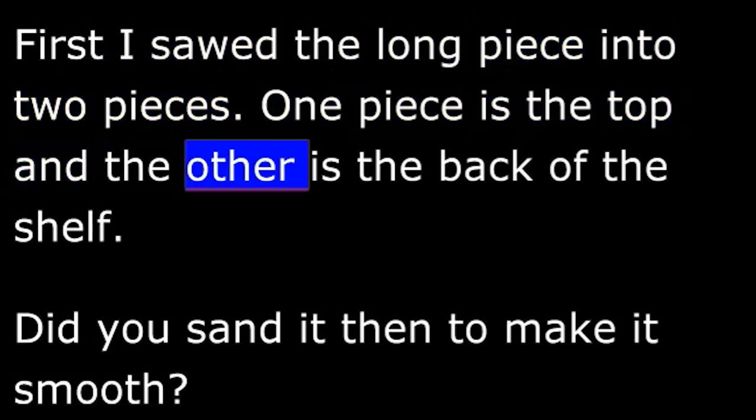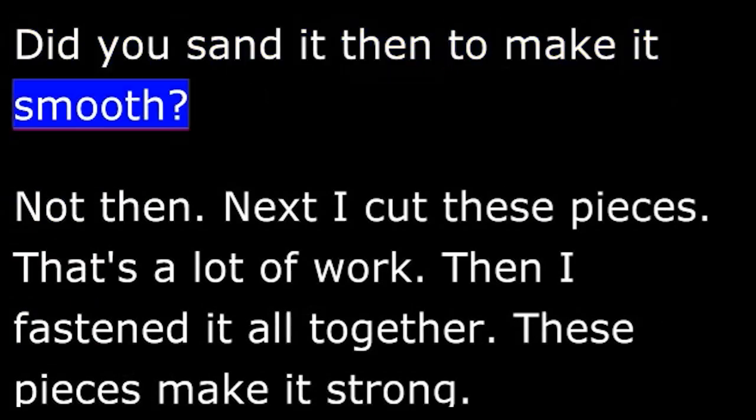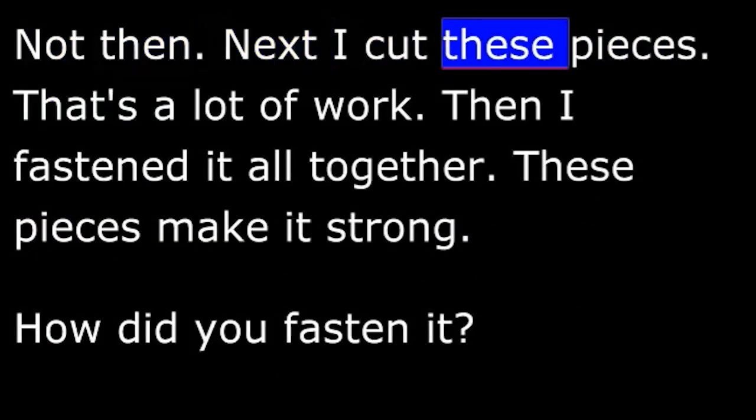Wendell: One piece is the top and the other is the back of the shelf. Martin: Did you sand it then to make it smooth? Wendell: Not then. Next, I cut these pieces. That was a lot of work. Then I fastened it all together. These pieces make it strong.